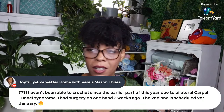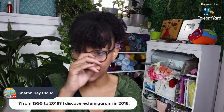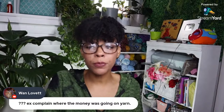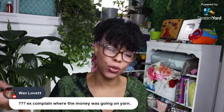Someone says from 1999 to 2008 — I think she's winning the award! Someone else discovered amigurumi in 2018. Someone's ex complained about where the money was going on yarn — it happens! But yarn is not as expensive as a purse, shoes, or clothes. And I can make brand new clothes with this yarn — I can make a hat. It's really not that expensive; he shouldn't complain.